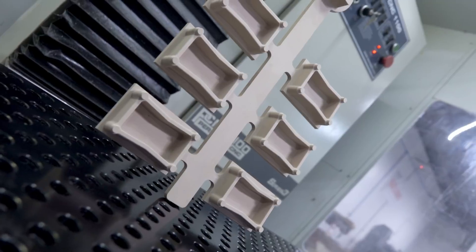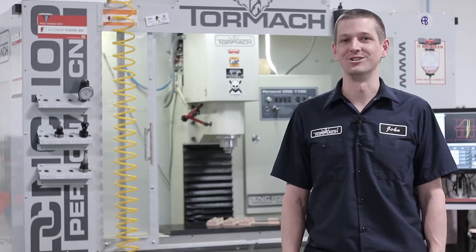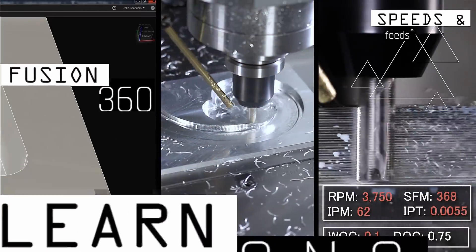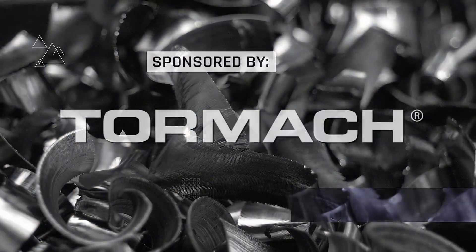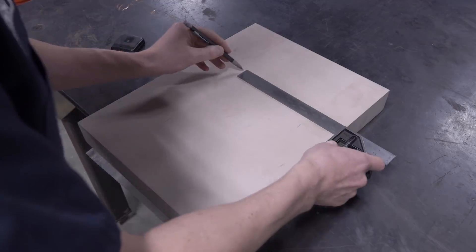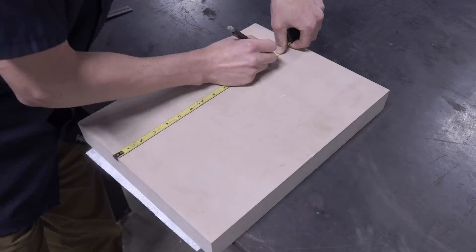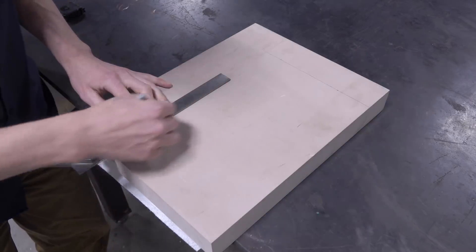Hi folks, let's machine this casting pattern out of some urethane tooling board. Welcome to another Wednesday Widget. The piece of raw material is quite a bit larger than what we actually need, so let's mark off an area and saw cut it down closer to size.